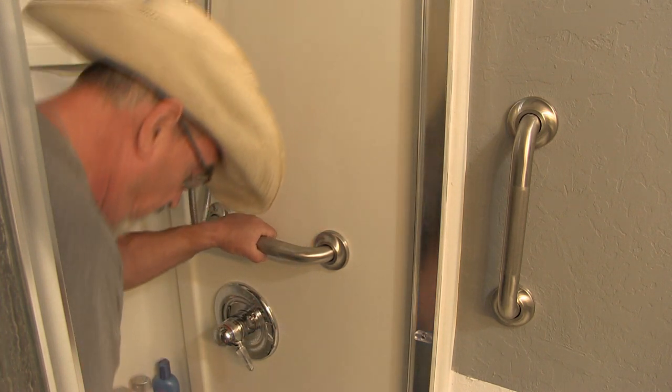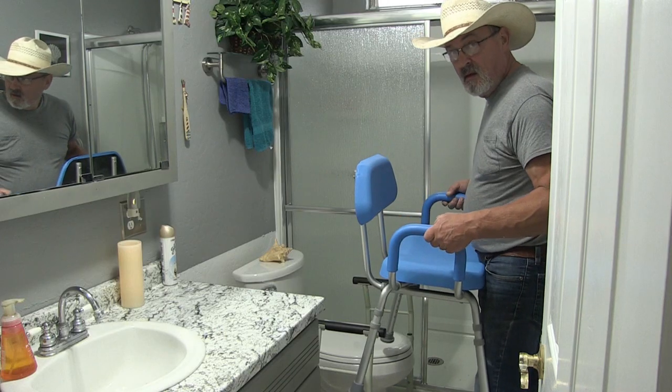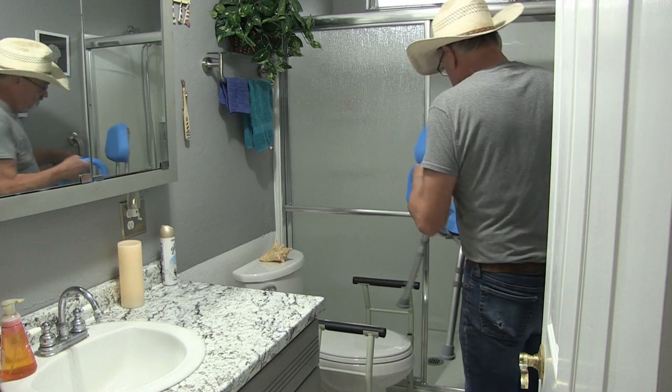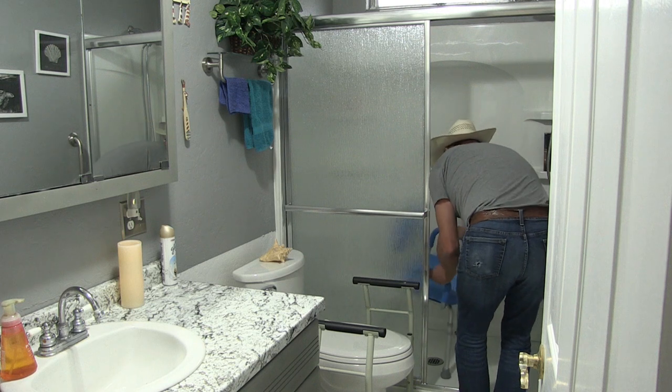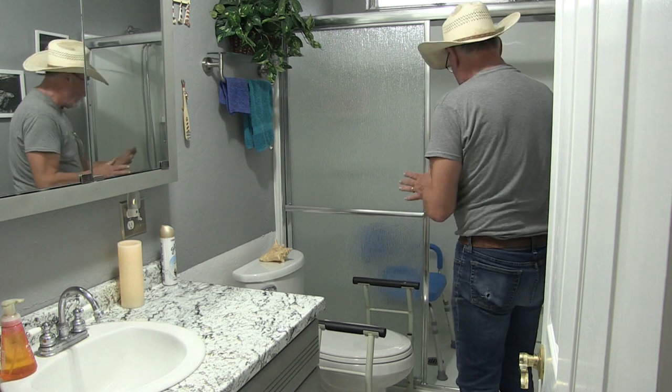We special ordered this padded chair for mom. We'll set this in place and now the shower is complete and ready to go.